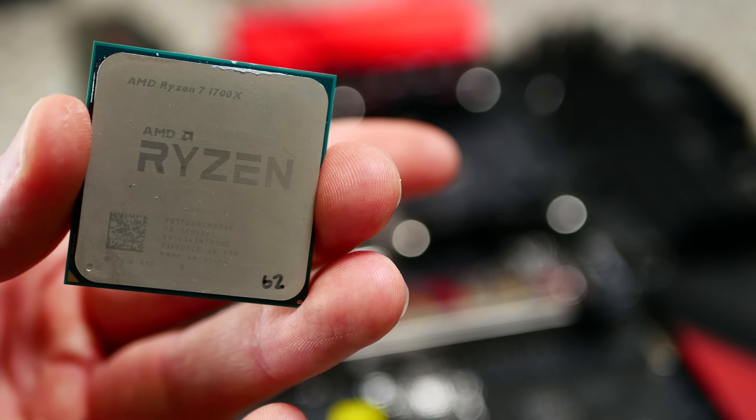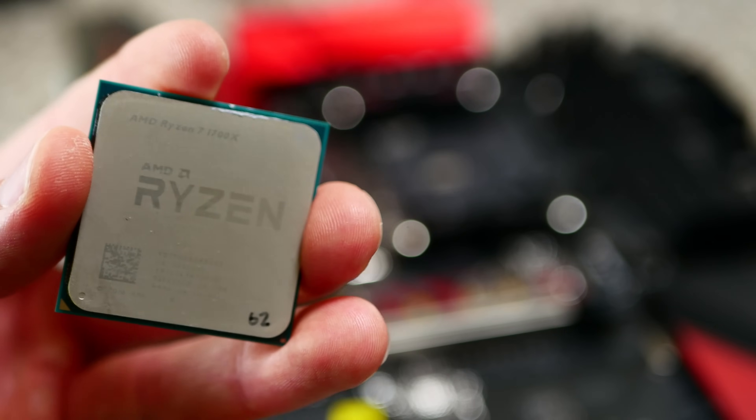Welcome back to Tech Yes City. This is Brian coming to you guys today with a quick video on just the AM4 cooler compatibility and what's gonna happen.